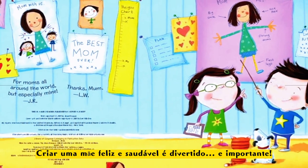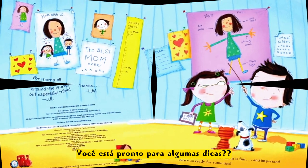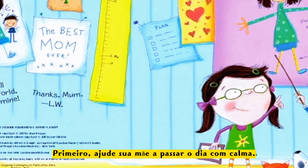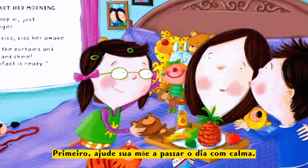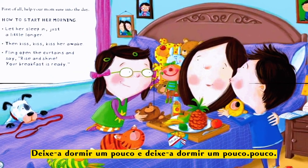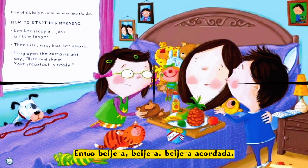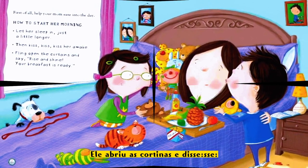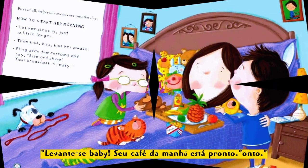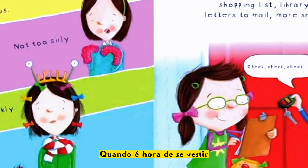Raising a happy, healthy mom is fun and important. Are you ready for some tips? First of all, help your mom ease into the day. How to start her morning: let her sleep in just a little longer, then kiss, kiss, kiss her awake, fling open the curtains and say 'Rise and shine, your breakfast is ready!'